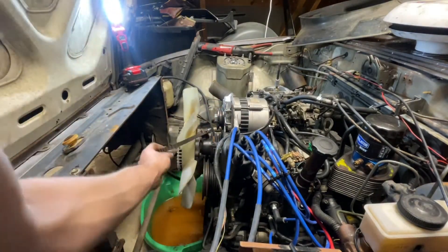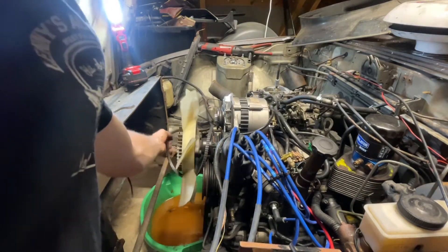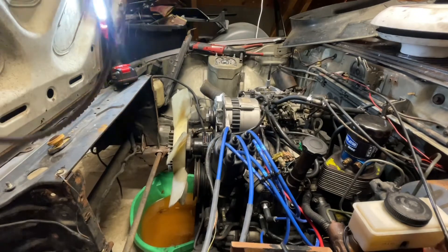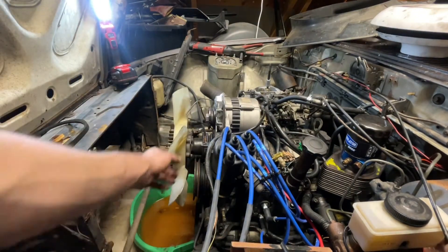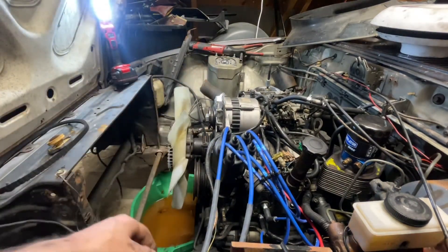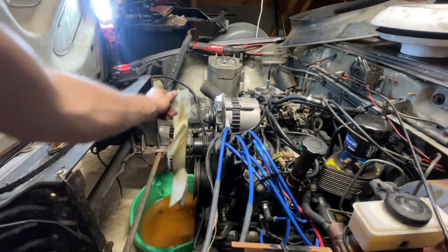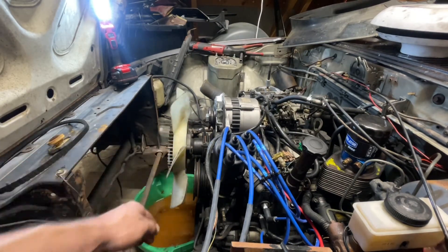So this belt is good, it's relatively new — within like a few months. I'm going to keep the clutch fan. I have to swap the pulley over to the new water pump.